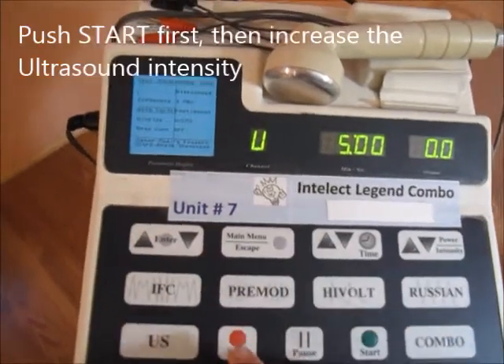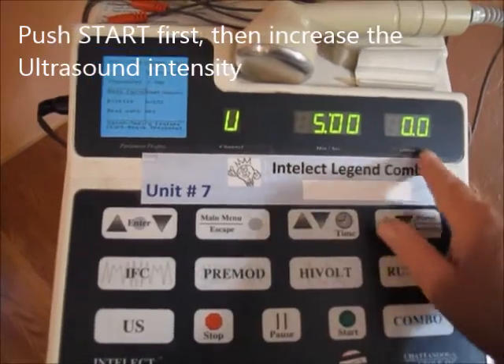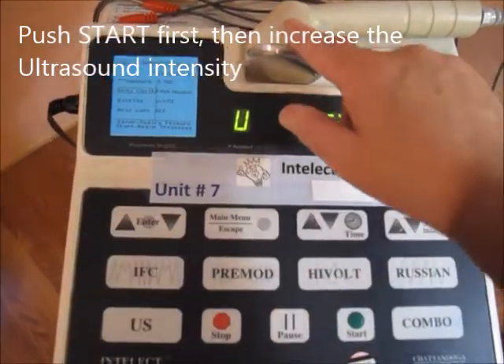When the machine needs to get started, you need to push start before you're able to change your intensity to actually cause the heat.